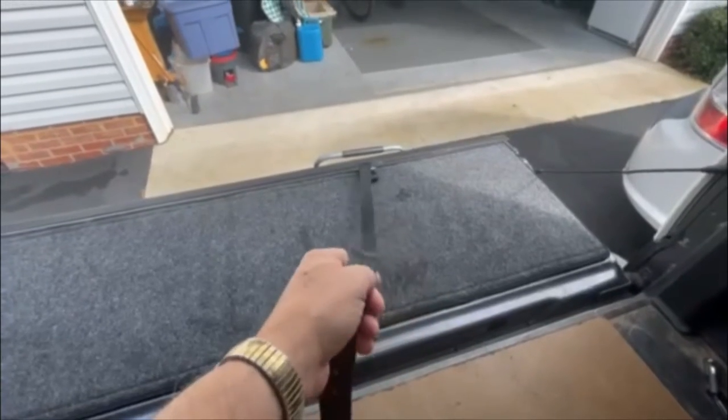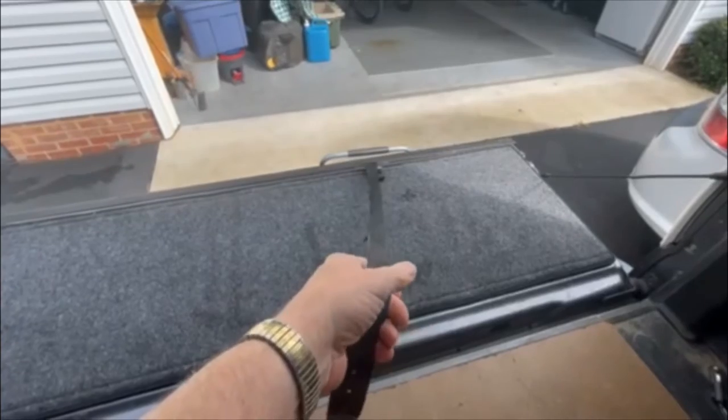I kind of got this idea from a combination of other YouTubers and came up with an innovation myself. Mostly it all started with wanting a strap to help me pull the tailgate up when I climb in. Let me show you — basically I've seen lots of other truck camper guys